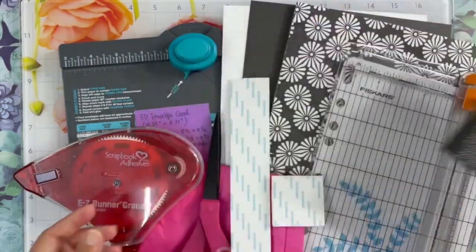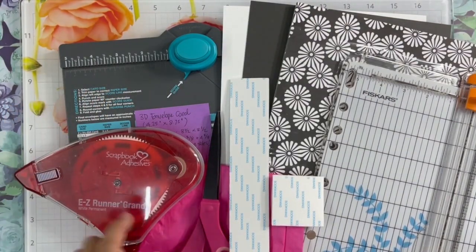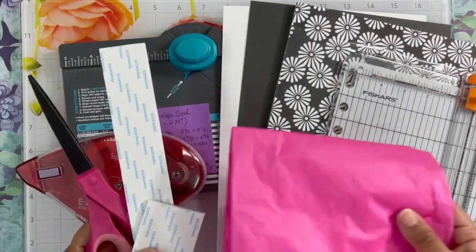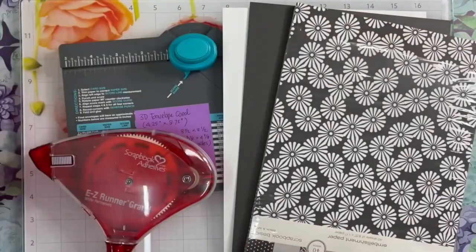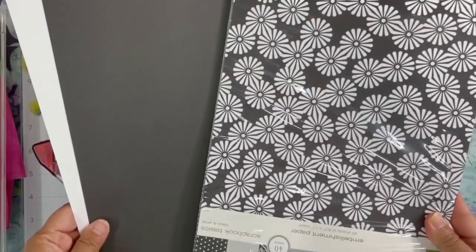Here are the things you need to make this 3D envelope card. You will need the envelope punch board, adhesive, 3D foam tape, scissors, tissue paper, a paper trimmer, cardstocks, and pattern papers.